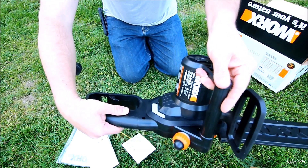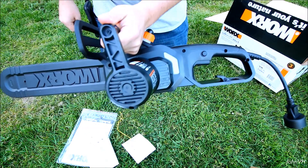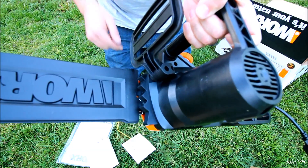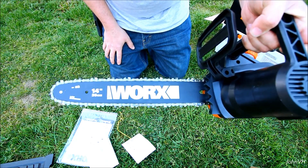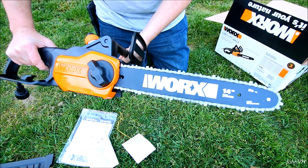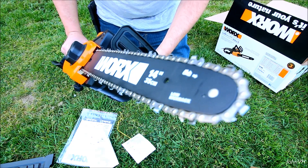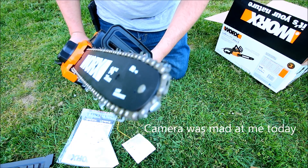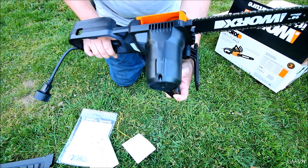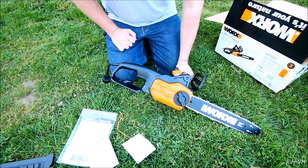It's got a safety button here — you have to press it to pull the trigger, otherwise you cannot pull it. There's a window here to see how your oil level is doing. A little more information on the motor there. You can see the teeth here — just plastic. There's the bar, low kickback. I don't know exactly how it works, but supposedly it's a good thing. The chain looks really nice.